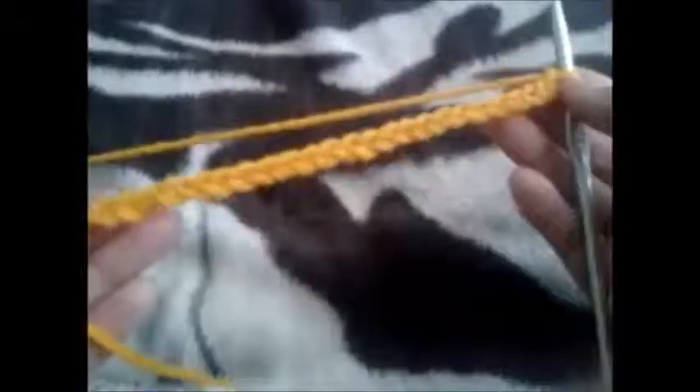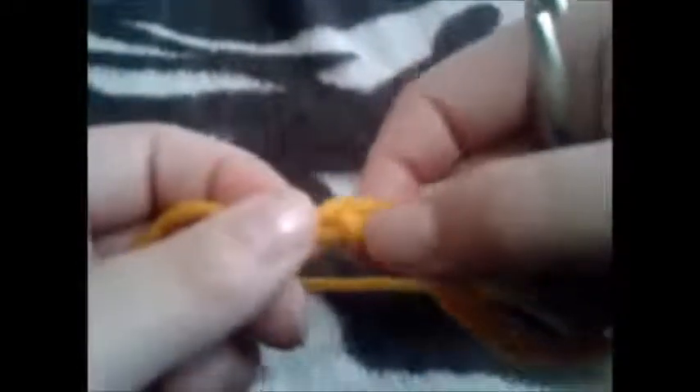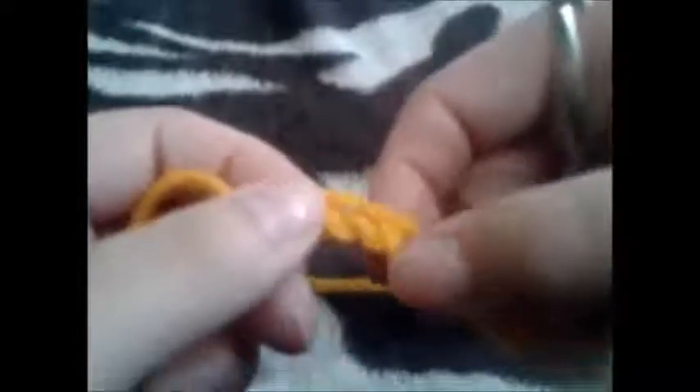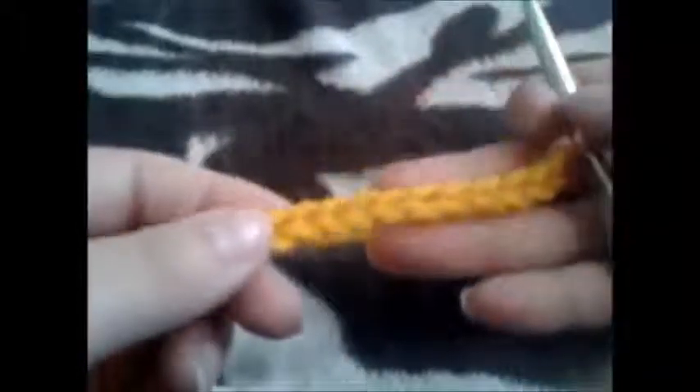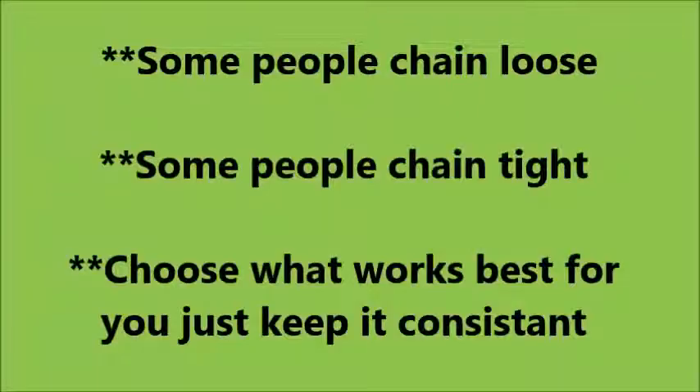If you don't keep a consistent tension when you are chaining, your chain will end up looking like this — where you can see I have a tight stitch, a loose stitch, and then the rest of my chain is normal. Remember though that some people chain loosely and some people chain tightly, you just have to find what works for you, but keep it consistent.